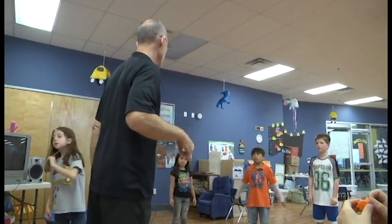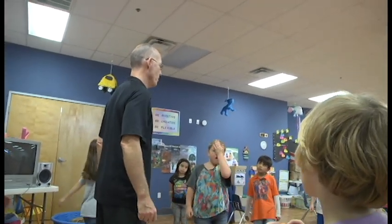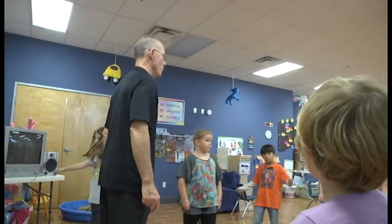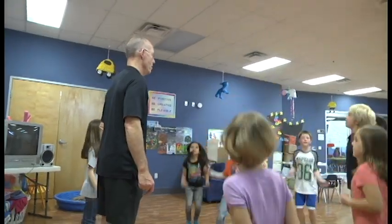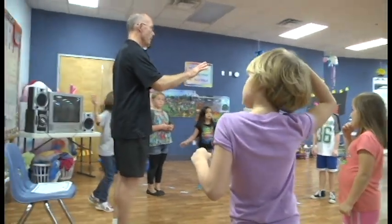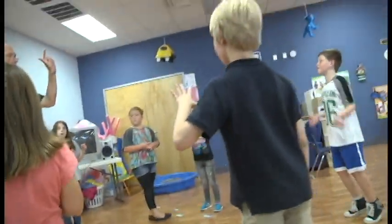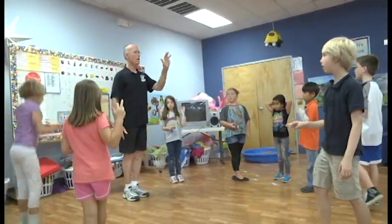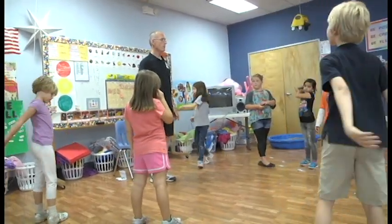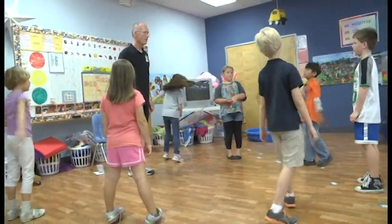I'm not going to tell you the answer — you're going to show me how many times you have to jump rope to get to twenty-five by fives. Don't tell me, just show me. How many fives are in twenty-five? Five, ten, fifteen, twenty, twenty-five — there are five. You just did division! Twenty-five divided by five is five.